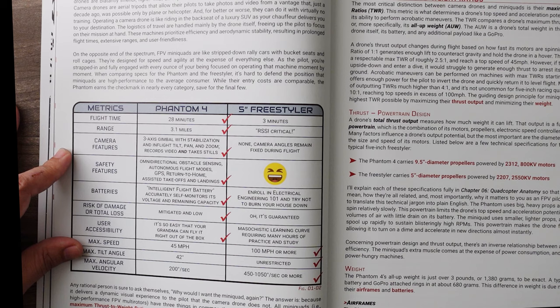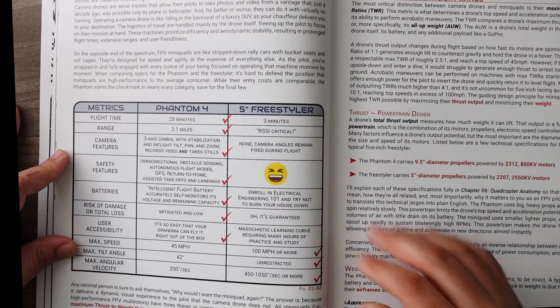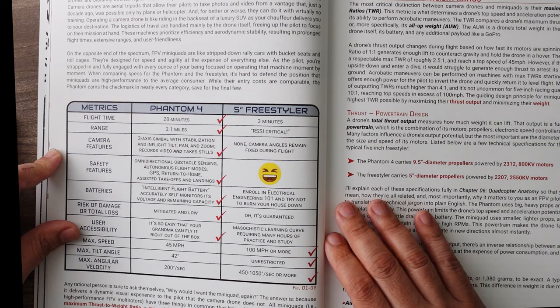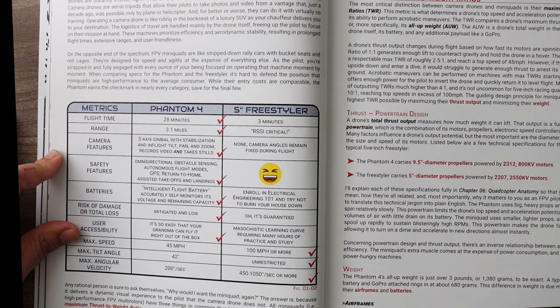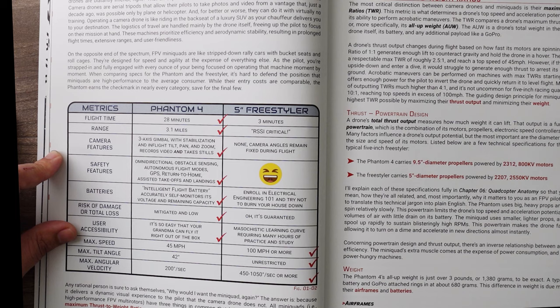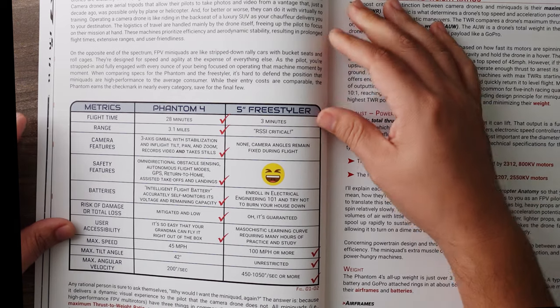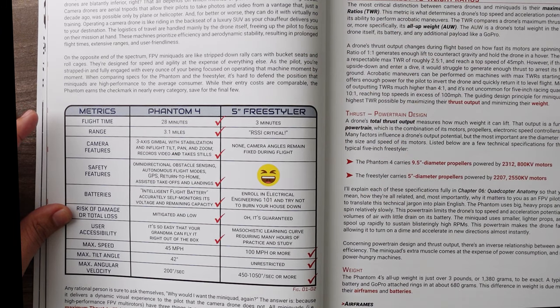On the opposite end of the spectrum, FPV mini quads are like stripped-down rally cars with bucket seats and roll cages — designed for speed and agility at the expense of everything else. As the pilot, you're strapped in and fully engaged with every ounce of your being, focused on operating the machine moment by moment. When comparing the specs of the Phantom with the freestyler, it's hard to defend the position that mini quads are high performance to the average consumer. While their costs are comparable, the Phantom earns the checkmark in nearly every category. Any rational person is sure to ask themselves: why would I want the mini quad? The answer is because it delivers a dynamic visual experience to the pilot that the camera drone does not.